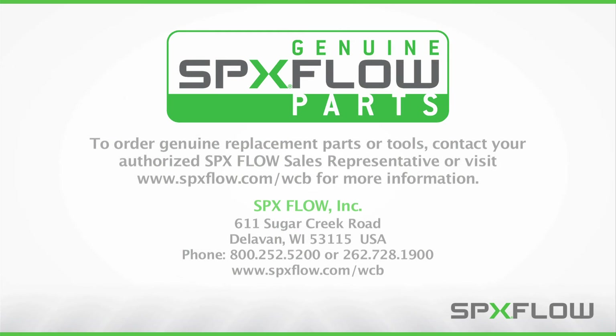To order genuine replacement parts or tools, contact your authorized SPXflow sales representative or visit www.spxflow.com/WCB for more information.